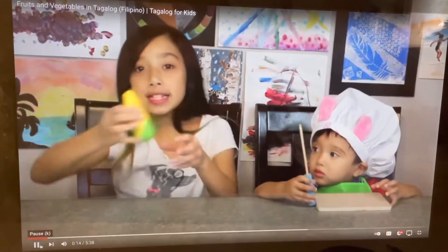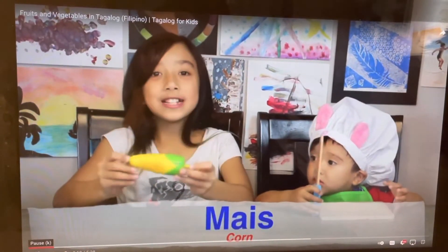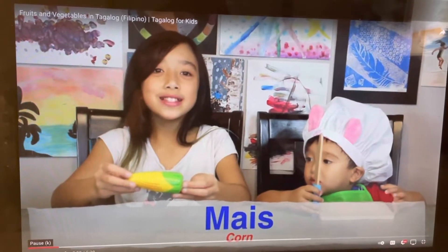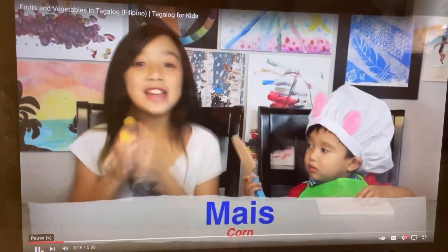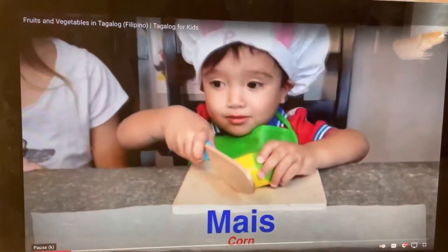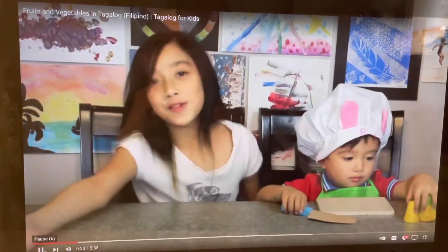First is corn. This is corn or mais. Mais. And now Chef Aya will cut it. Boom! Aya will make some delicious kind of recipe.